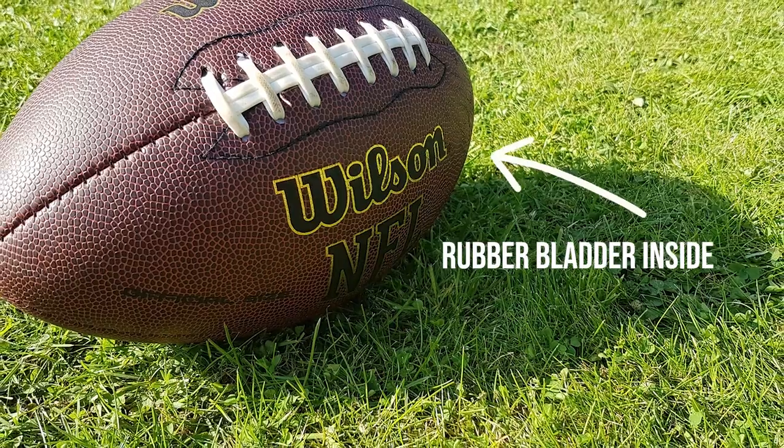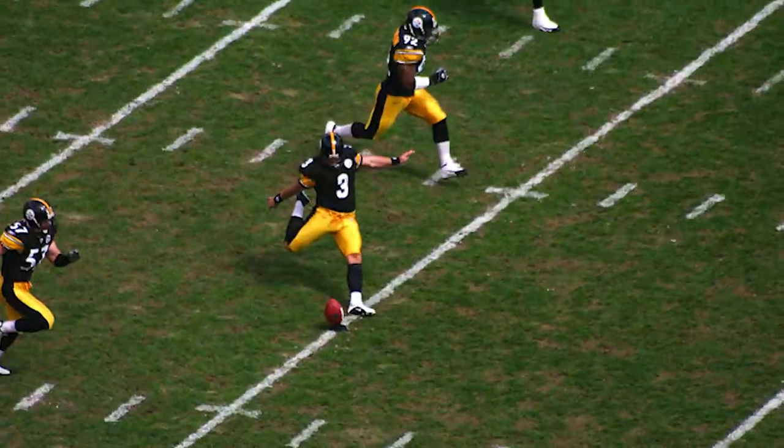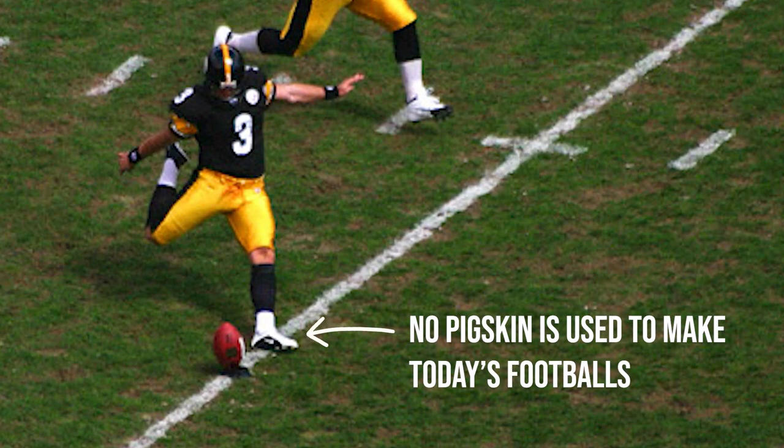Before we talk about football boots, let's start with some history for context. Lots of folks refer to a football as the old pigskin because in the early days of the sport a pig bladder was used to hold the air, but this was soon overtaken by rubber which was much easier to inflate. So even though no pigskin is used in footballs today, the name has stuck.